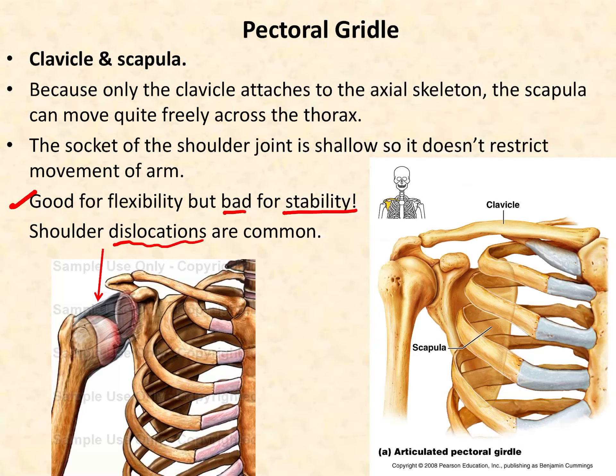Let's look at the picture and see how the scapula attaches to your body. Here we have the sternal end — we can see that the sternal end of the clavicle makes a joint with the clavicular notch of your manubrium. This little area of your manubrium is where they articulate.